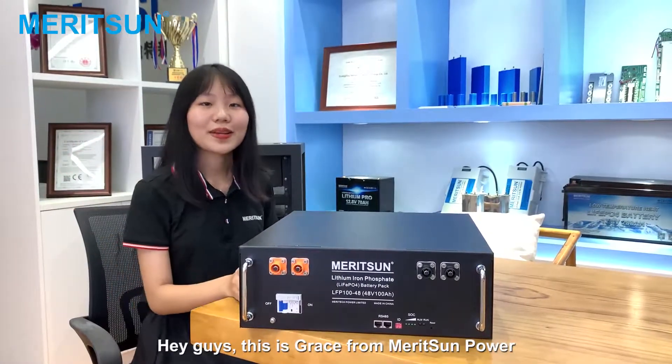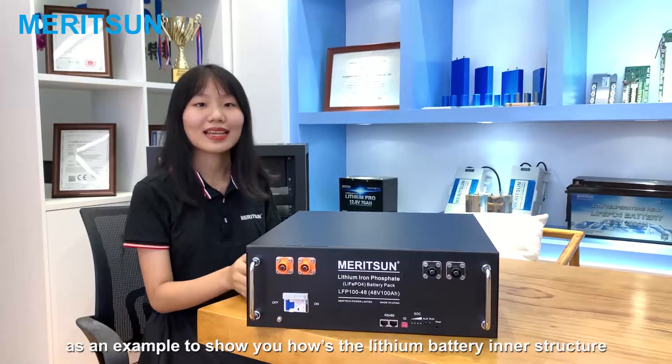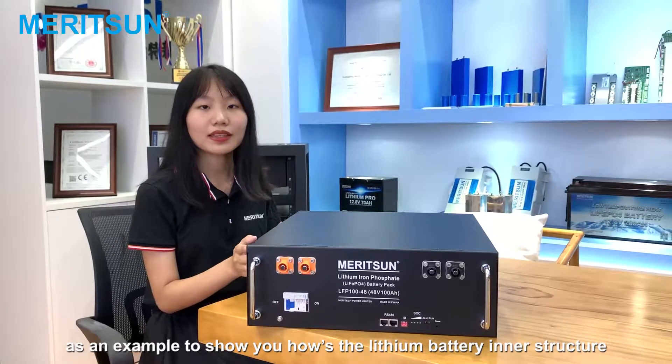Hey guys, this is Grace from Madison Power. Today we are glad to take a Marisa LiFePO4 battery as an example to show you how the LiFePO4 battery is structured inside.